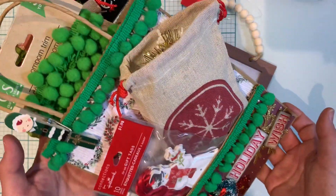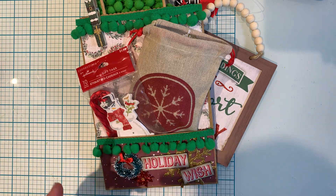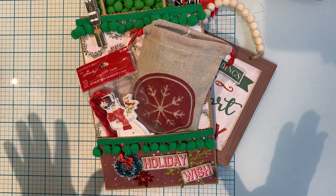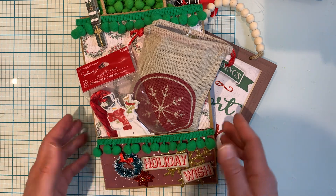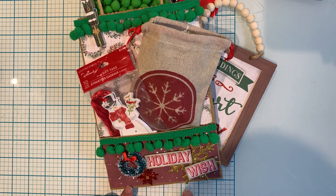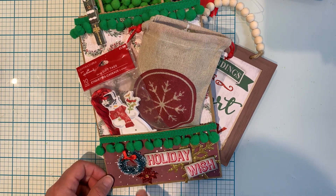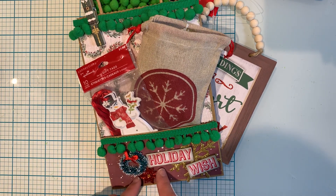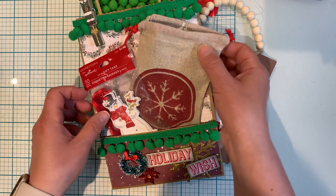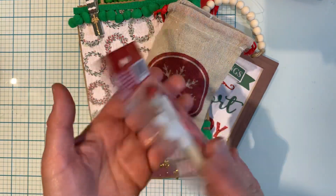I'm so happy because I even went through my stash — I try to have so much Christmas stuff still and I'm just trying to share what I have. Here's the front of the bag: there's some pom-pom trim, it says 'Holiday Wishes' — these are just those chipboard phrases from Tim Holtz. I added a golden snowflake, a cute little wreath, and a glittered-up poinsettia. In the front pocket I added a package of tags that the recipient can use for anything she sees fit.